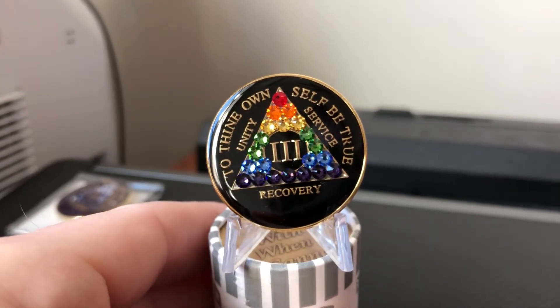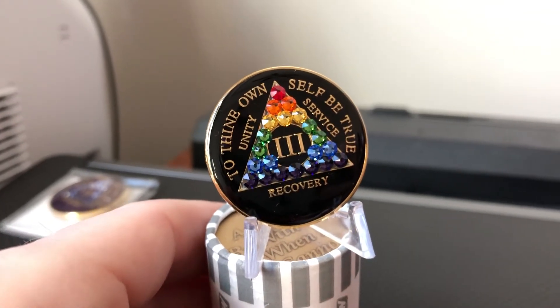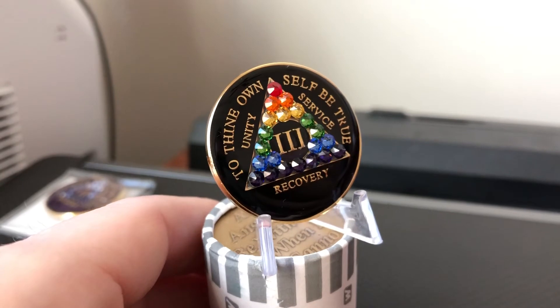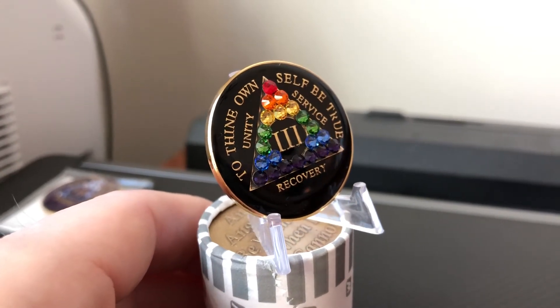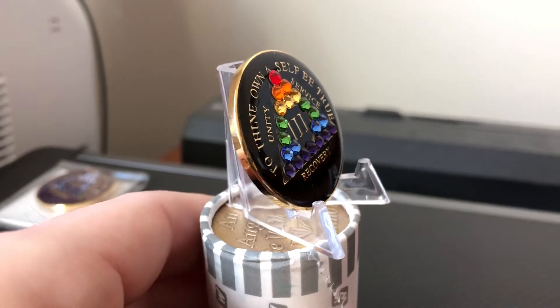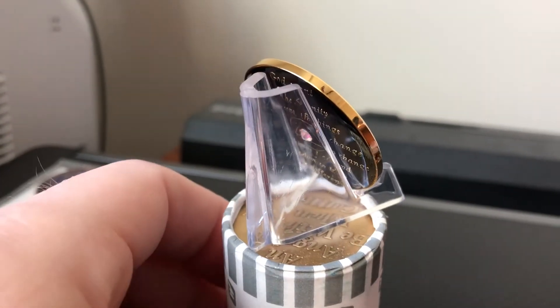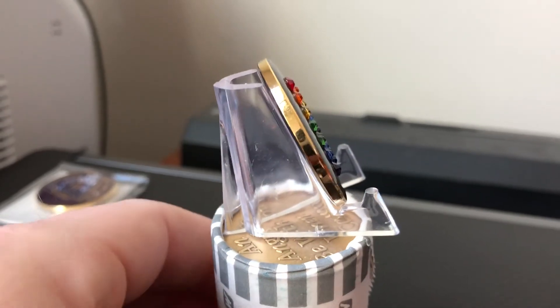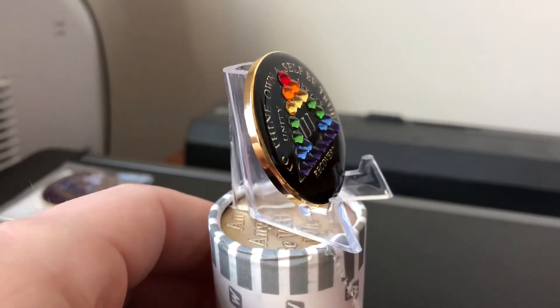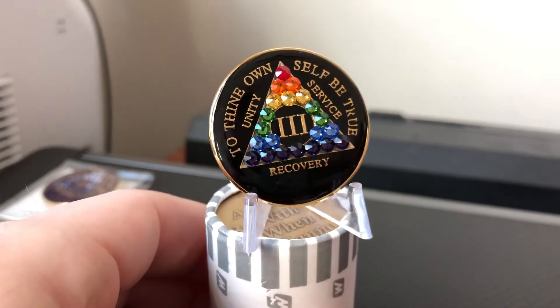If you're looking for an AA gift to give somebody that's a little bit different, a little bit higher end, these tri-plate coins are great. But these Swarovski crystal-installed ones are awesome. These rainbow ones are popular for lots of reasons, and folks in the LGBT community find them very unique gifts because of the rainbow flag and that sort of thing.